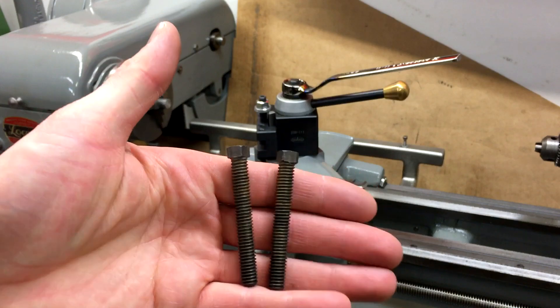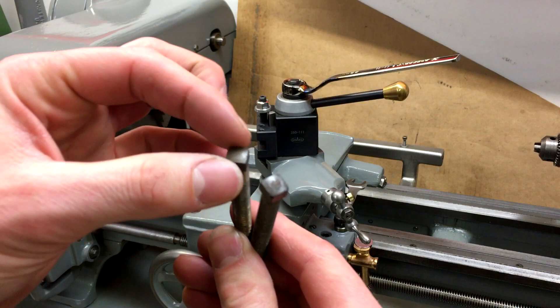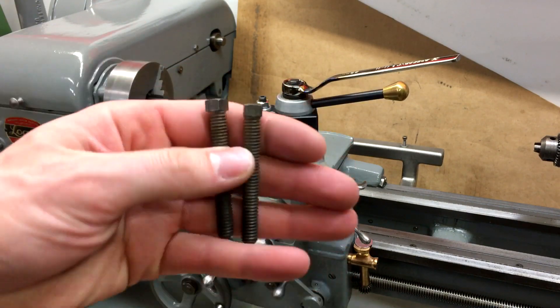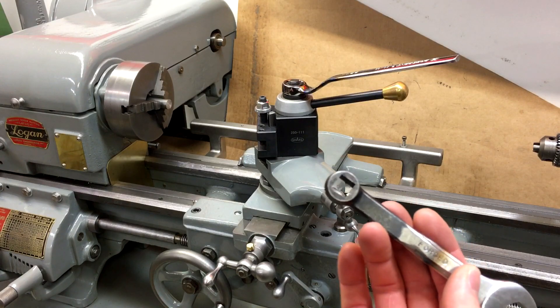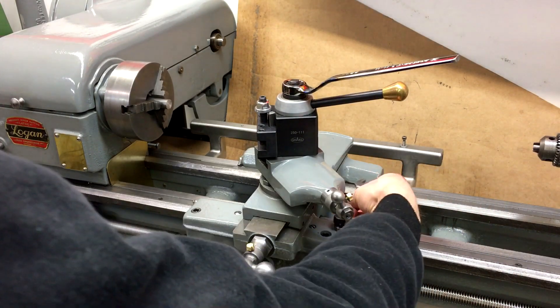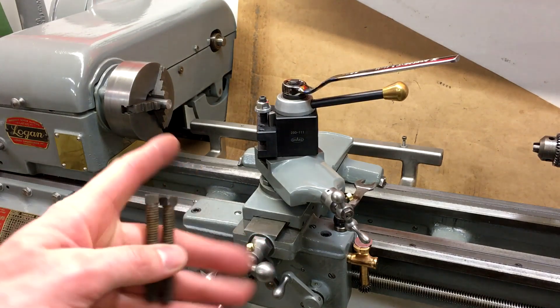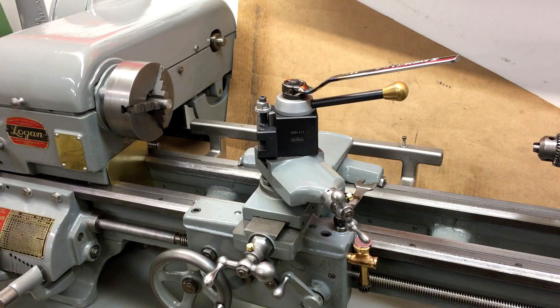I only need to make one, but what I'm actually going to do is go ahead and make three new ones and put 3/8 square heads on them. This way I'll be able to use the same wrench that I have here for the carriage stop, so it'll be one less wrench to track down every time I want to use the steady rest on the lathe. I've got some 5/8 bar stock over here in the chuck. Let me get the camera moved and we'll start turning.